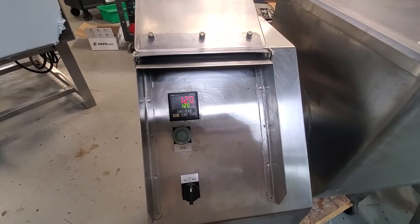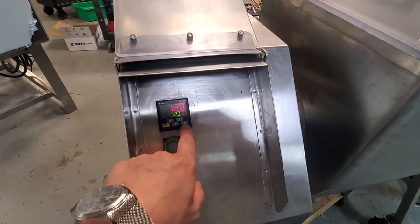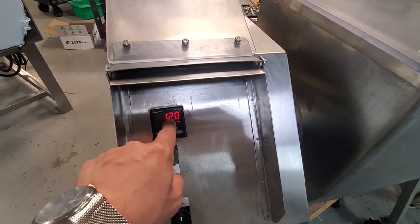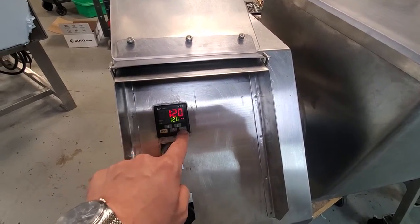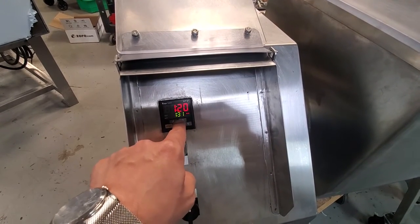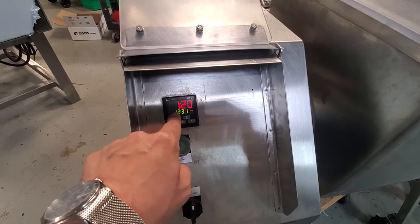So how you use the timer on this machine — each number here is going to denote which section across. Number one is going to change the very right number, number two, number three, and then number four.